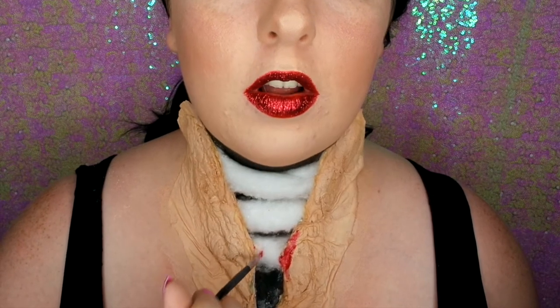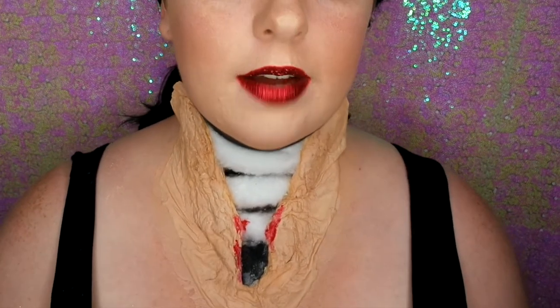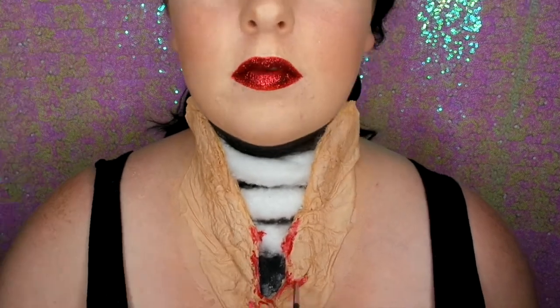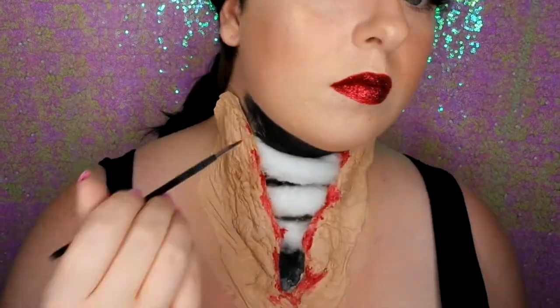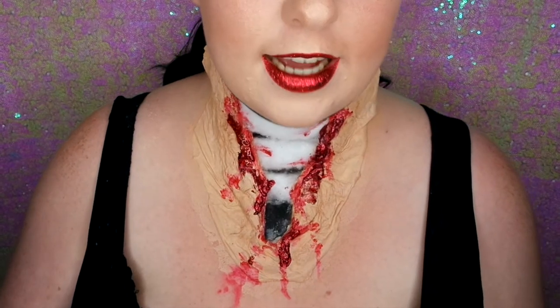Once that's done — this is totally optional — I'm going to go in with some powder just to set the foundation so I don't get it all over my wig. Now I'm going in with some red face paint around the inner edges and putting a bit on the cotton wool as well, because obviously the blood wouldn't be neatly placed. If you haven't got face paint, you can use liquid lipsticks or cream eyeshadows, anything you have. As you come outwards, think about how blood would drop — it wouldn't all go straight down, it would kind of splatter outwards. Keep doing it until it looks how you want.